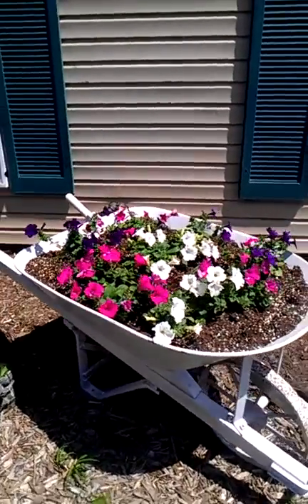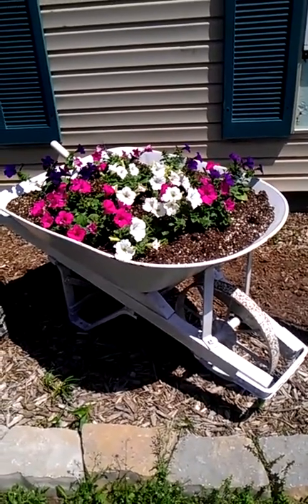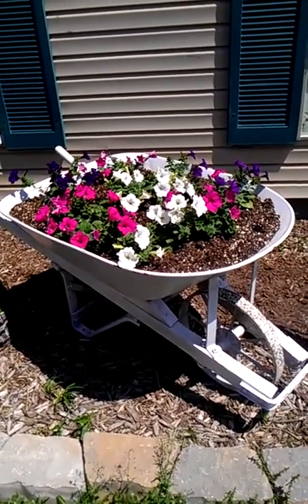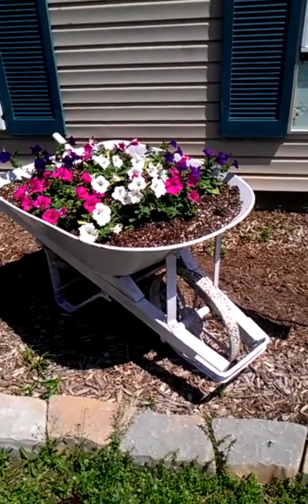Hi, this is Pam. I wanted to show you a planter that I recently bought. A friend of mine had it for sale on Facebook — her father was selling it. It's an antique wheelbarrow, full size, and I could have used it for gardening.